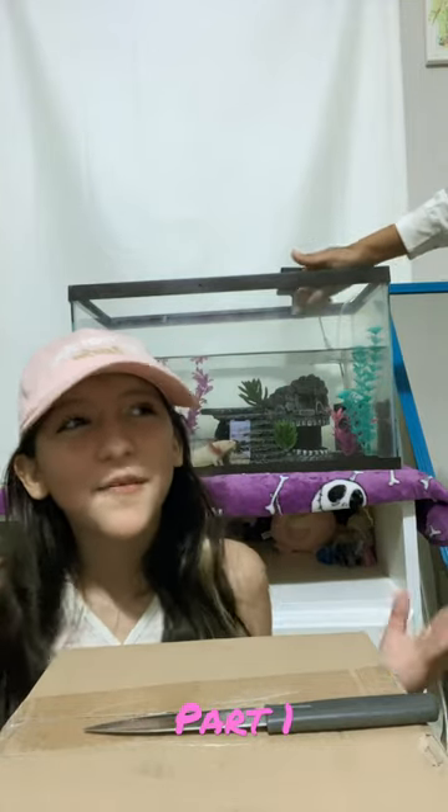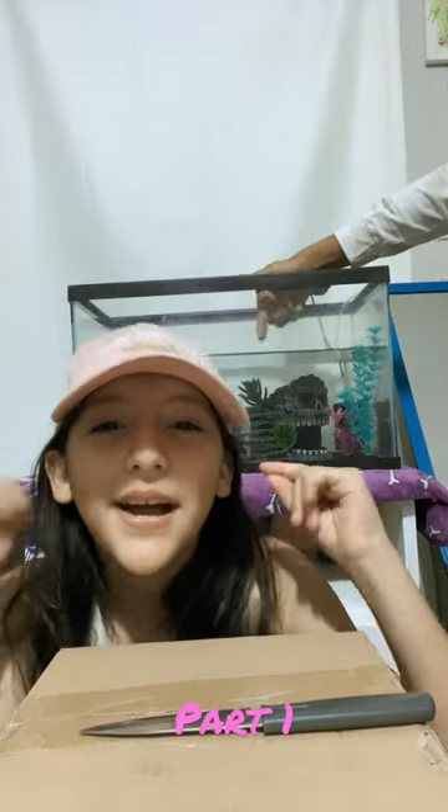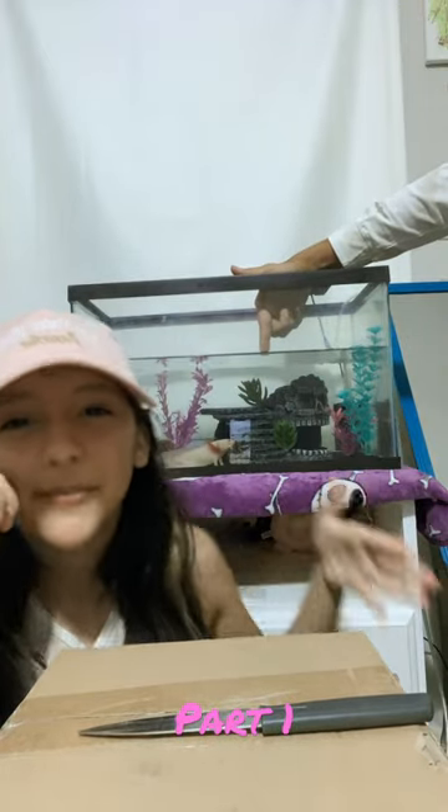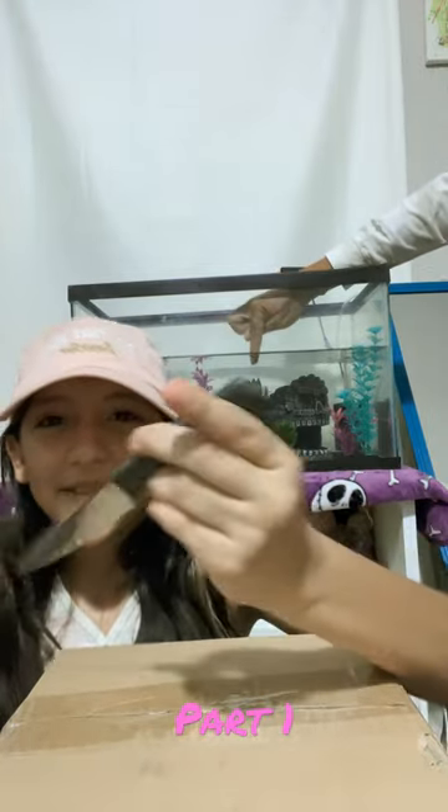Hey guys, today I'm back with another video — this is a big bunch of shorts. I will be unboxing my second axolotl because I'm going to be breeding it with this one, and she's so pretty, beautiful. Okay, so I'm going to do that right now.